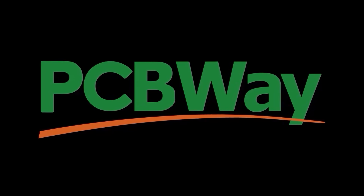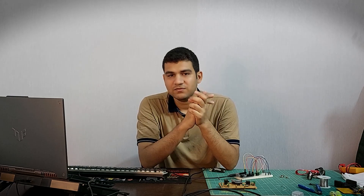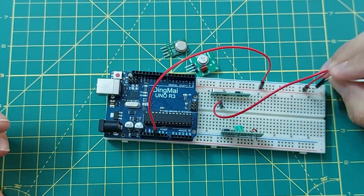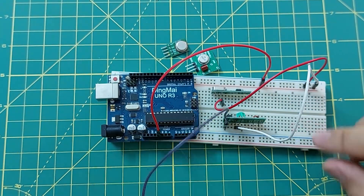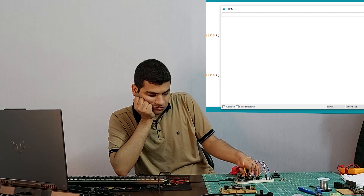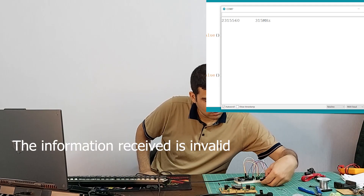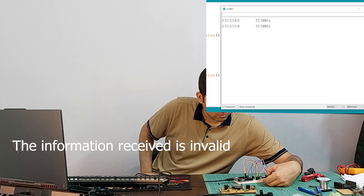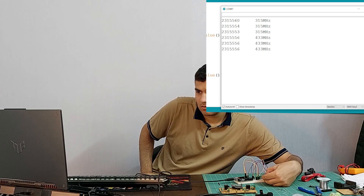A member of the channel had asked if it is possible to receive both frequencies at the same time, but we can test it. As you know, Arduino has two interrupt pins to which we can connect these super modules. Let me write its program. As you can see, it doesn't work and this design doesn't help. But there is definitely a way — maybe using a multiplexer can solve the problem.